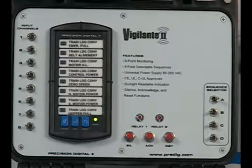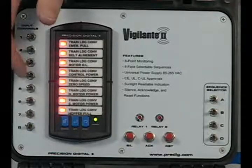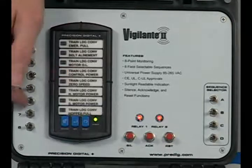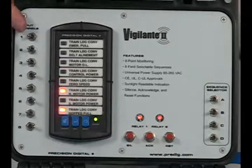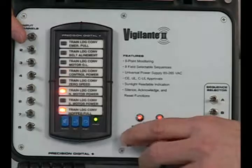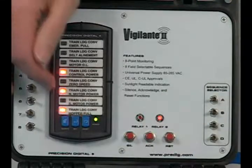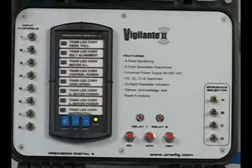That sequence was called ISA Sequence A. Another useful sequence is called ISA Sequence F2A, which I can program by throwing this switch over here. What Sequence F2A does is indicate which alarm occurred first. When I throw that switch into alarm, you can see we're getting an alarm over here — it's flashing. The next ones you'll notice are steady, so the operator knows this was the first alarm that occurred because it's flashing. Once the horn is silenced and the alarms are acknowledged, the lights go to steady and stay steady until the alarms go back out again.